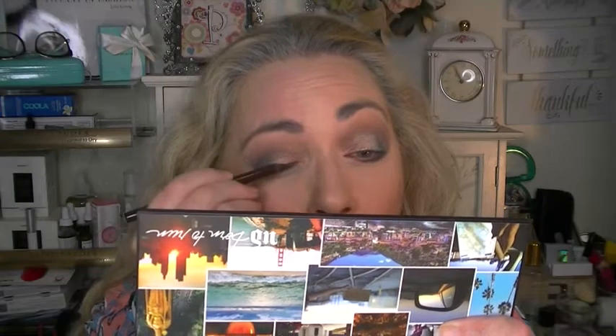I'm going to take an Ulta Beauty gel eyeliner in Minx, which is a brown, and line my top lid. I'll tell you, this Ulta eyeliner grabs my skin — not too pleased by that, so I don't think the Ulta liners are my favorite. Next I have an LA Girl liner in Mermaid Blue and I'm going to line my bottom waterline.